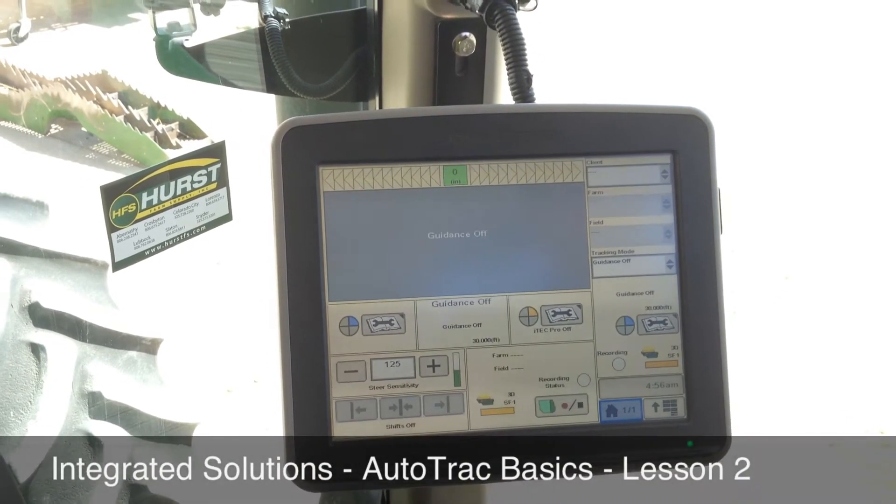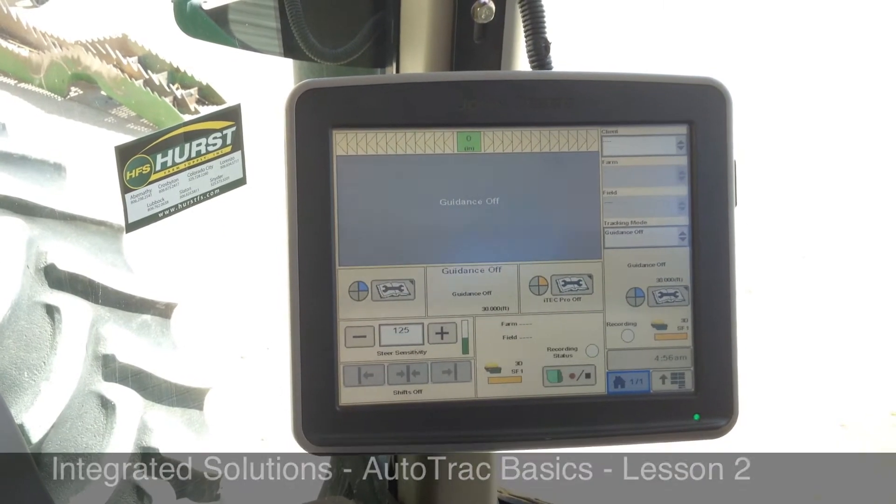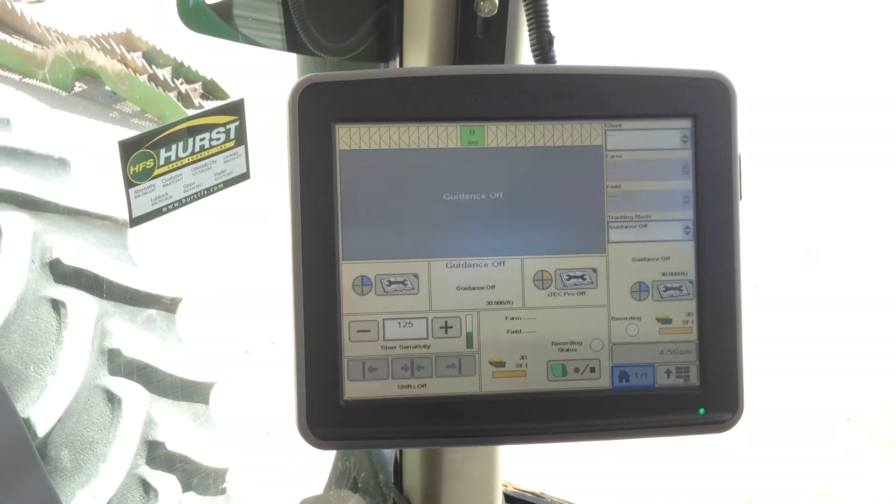Good afternoon and welcome to Hearst Farm Supplies Integrated Solutions Lesson 2 for Autotrack Basics. Today we're going to learn how to set up a machine and implement one.